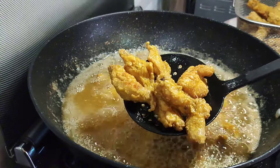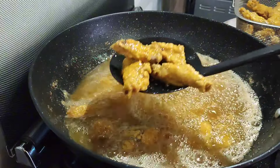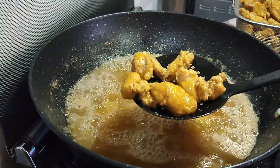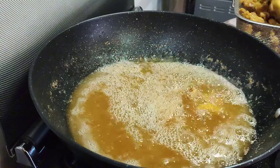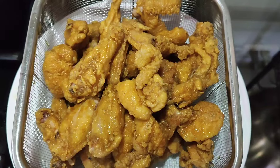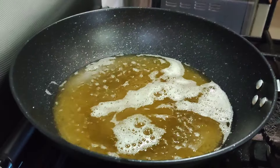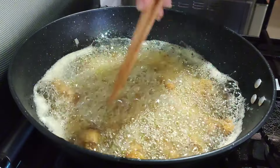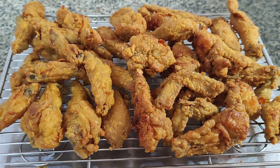Then remove the chicken from the oil. Let our chicken drain down, and then we'll do a double fry. Let's double fry our chicken. And there you have it.